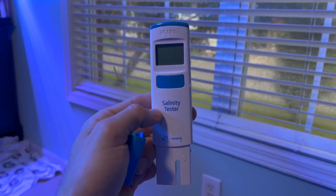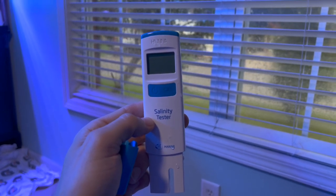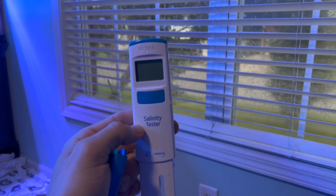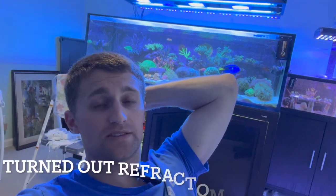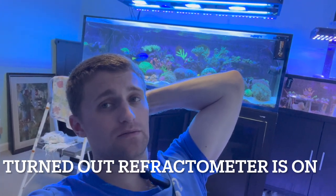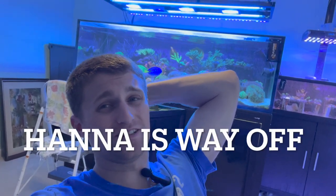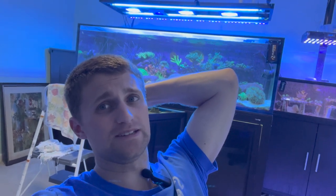I'm kind of done with Hannah. I'm going to get a new salinity meter — actually I'm going to get two new ones: the Milwaukee and one of those floating hydrometers. That will give me three reliable measurements. And I'm about to do all this testing and I don't even know how accurate it's going to be because the salinity is off, but I don't think it's going to affect the nutrients in the tank that much.